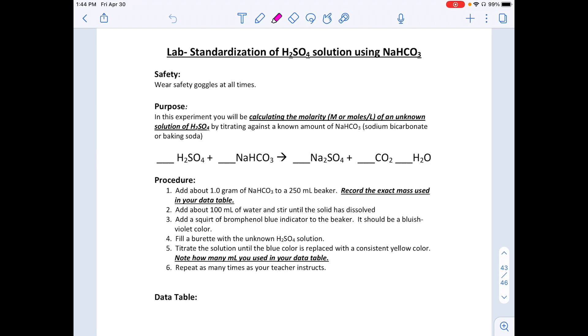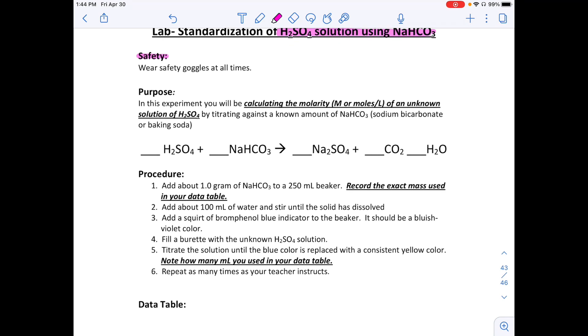This lab is about the standardization of sulfuric acid H₂SO₄ using baking soda — sodium bicarbonate. First, let's talk safety: sulfuric acid is a very strong skin and eye irritant, so make sure you wash your hands with soap and plenty of water if it gets on you. We also have bromphenol blue, which is an indicator made in a flammable solution, so be careful with that as well.